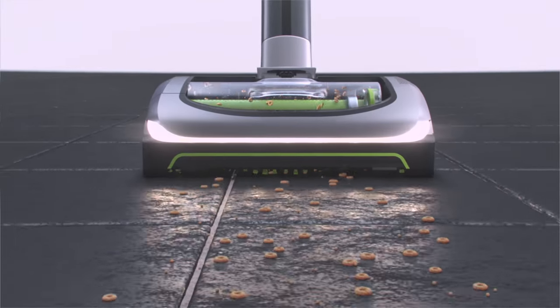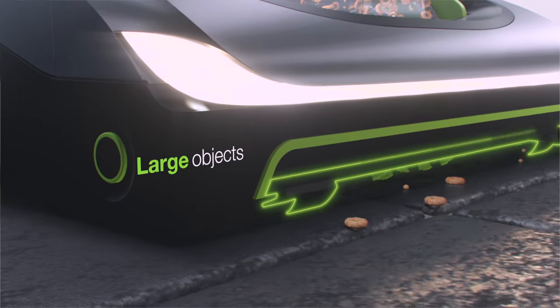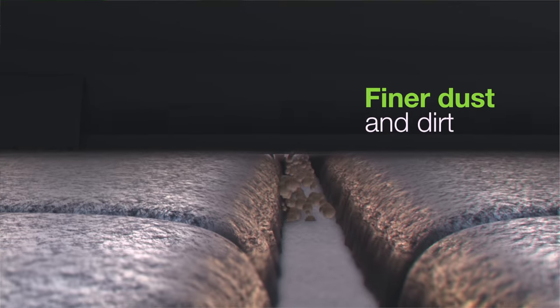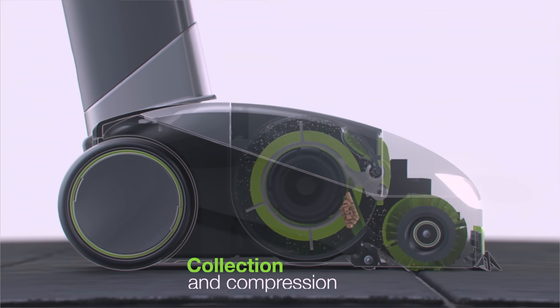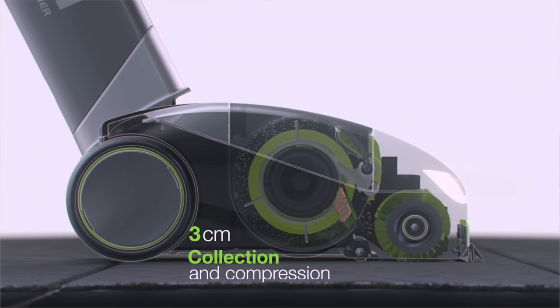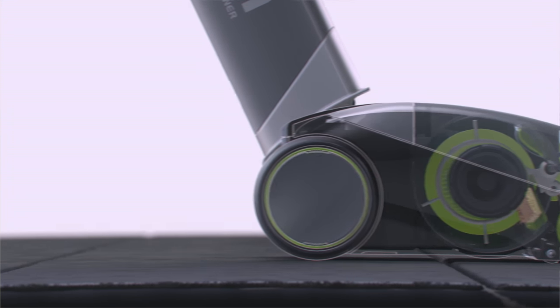Our unique airlock system effortlessly picks up both larger objects and finer dust and dirt. The revolutionary design collects and compresses the dust just 3cm from the floor, with no need for long tubes or big cylinders.